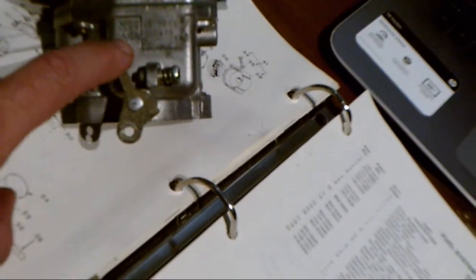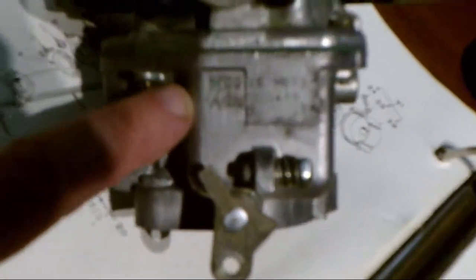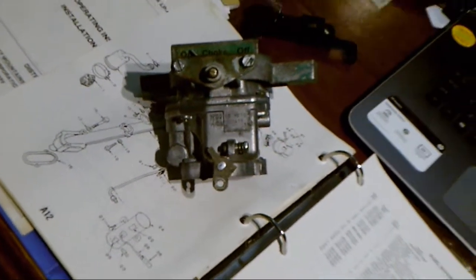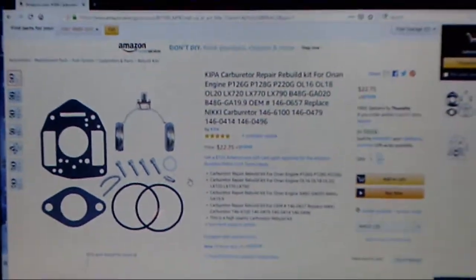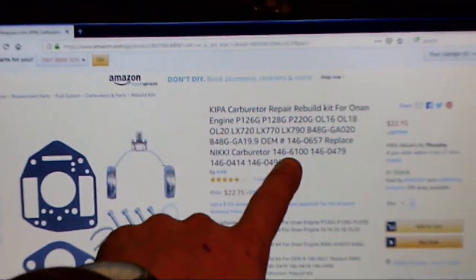What I'm looking at is 146 dash 6100 — that seems to be the standard number on the side of this thing. The camera's not doing macro very well. But you can see it says 6100, 146 dash. So I'm going to go on to Amazon and search that: 146 dash 6100.